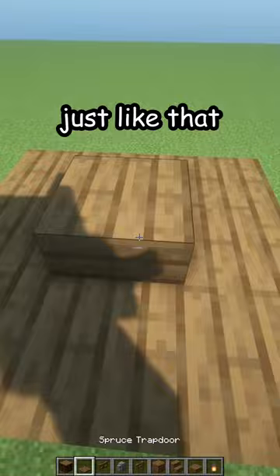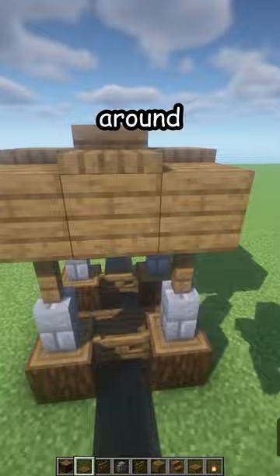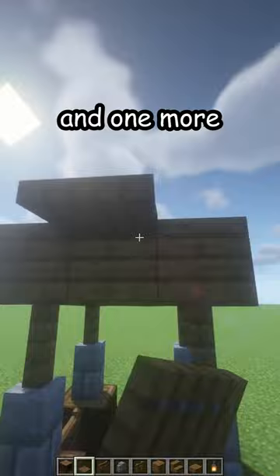Now four spruce trapdoors around — same here but on the side. Close them and one more. Get inside, break the spruce slab, place a lantern, and there is your new bridge. Thank you.